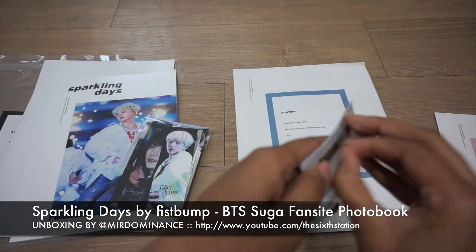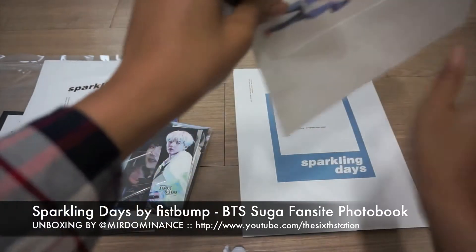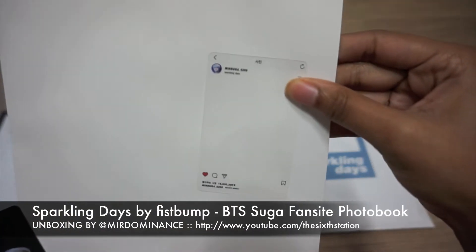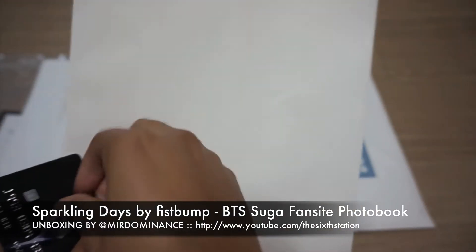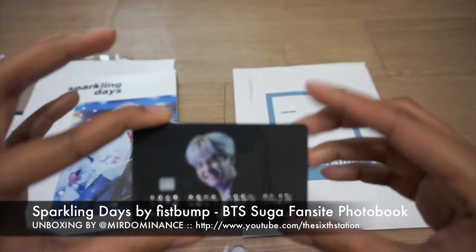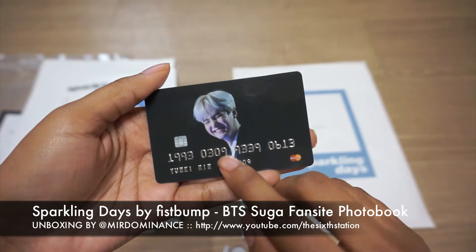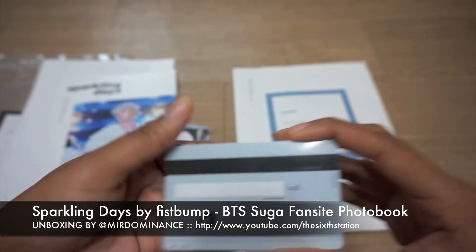Then we have the transparent cards and the fake credit card. One of the transparent cards is just the overlay of like an Instagram page — MinSuga — as if he had a post. And then the fake credit card, which really feels like better quality than a real credit card. The numbers are his birthday, and then I think the last part is the Bangtan anniversary. It's really nice.